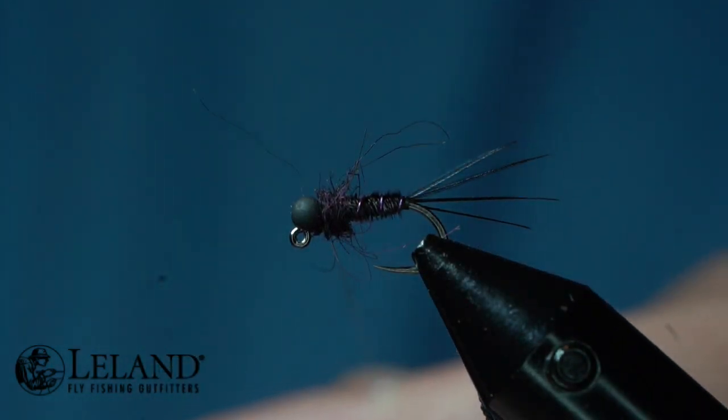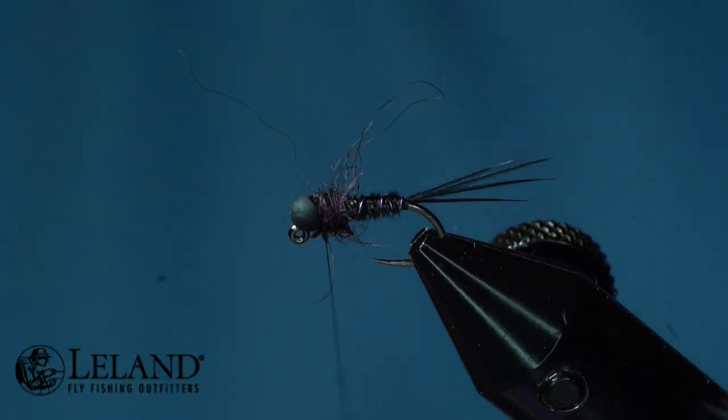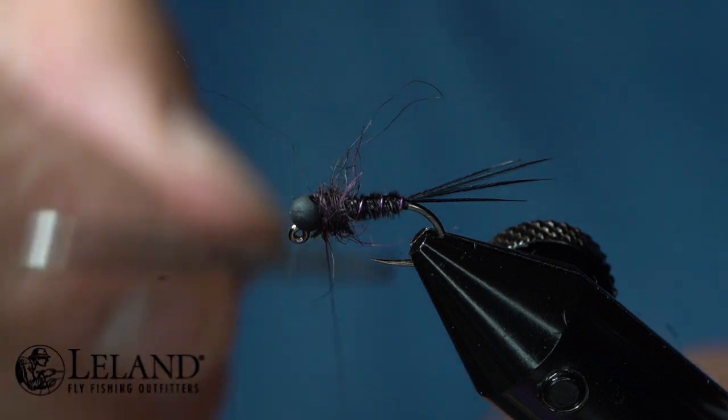Now all we've got to do is whip finish this fly. I'm going to do a three-turn whip — one, two, three — and then do it one more time just for good measure, and there you have it, all done.